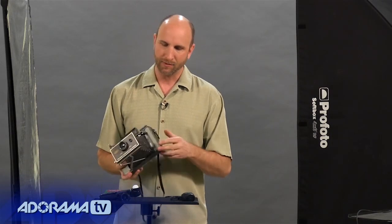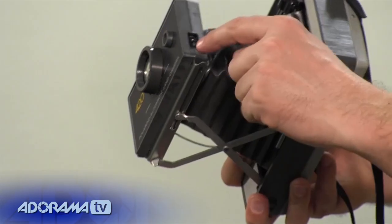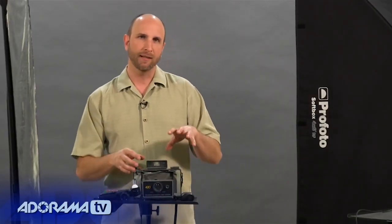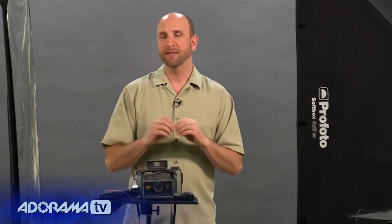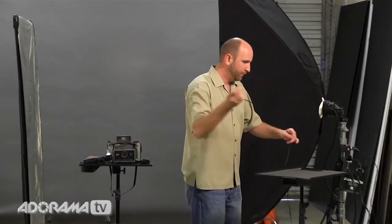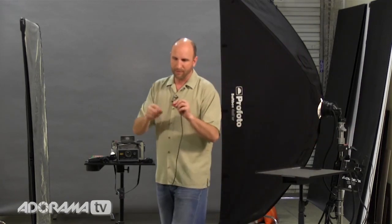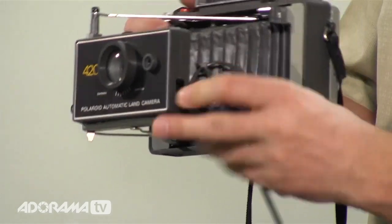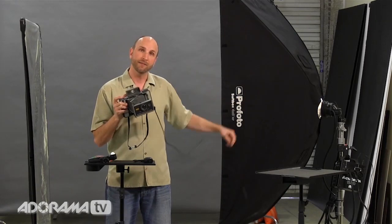The nice thing about land cameras is some of them have a little sync terminal at the front — a PC terminal. It was designed for an external flash, so you can plug in a speedlight and trigger that using this little terminal. Here's a sync cable — it goes between a studio flash, and on the end you can see this little PC terminal that plugs right into your Polaroid land camera.